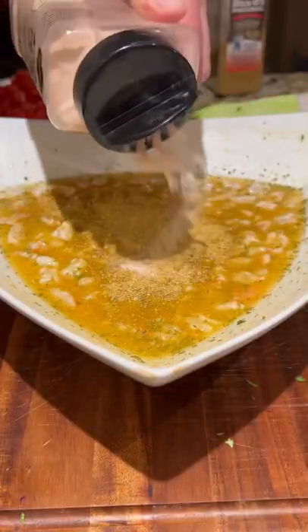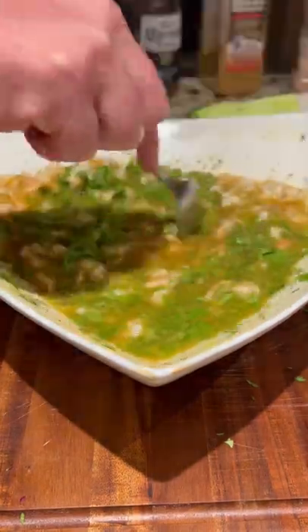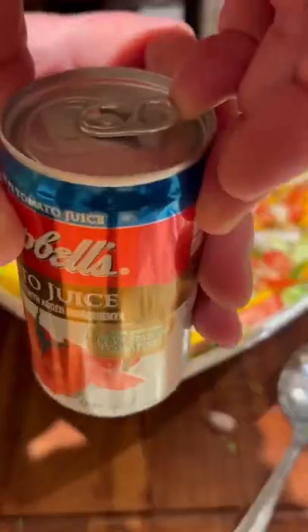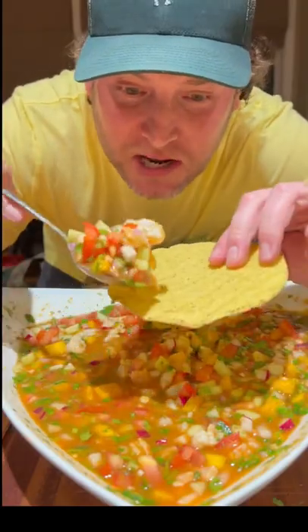We're doing spicy Dano's, we're adding some Corona, and some extra salt. But here's the kicker: one can of tomato juice — you can use Clamato, but I just use one can of tomato juice. And that spicy Dano's, add some garlic, sriracha — my friends, now it's time to yum yum, get you some!